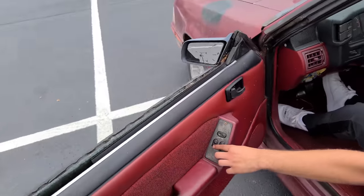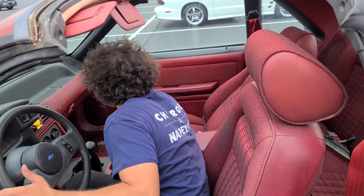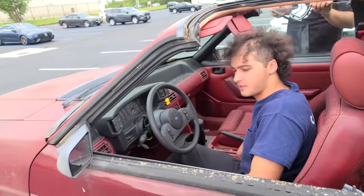I wonder if the windows work. Yes! Does the other one work? Let's not push it - we're lucky enough with this one.